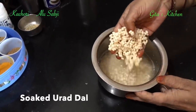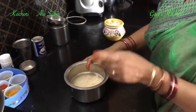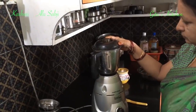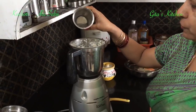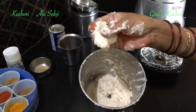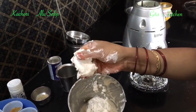Now for the filling, I have taken half a cup of urad dal, soaked it overnight. Now drain the water completely and we will grind it to a slightly coarse paste. Sprinkle just one or two tablespoons of water — don't add more water while grinding. We have ground the urad dal to a paste adding very little water, and it is slightly coarse.